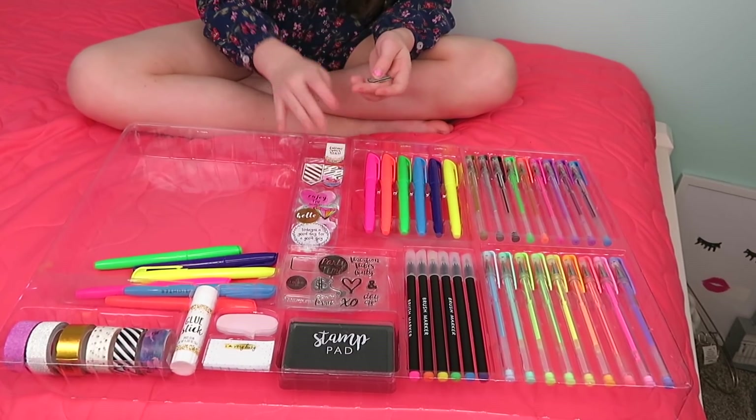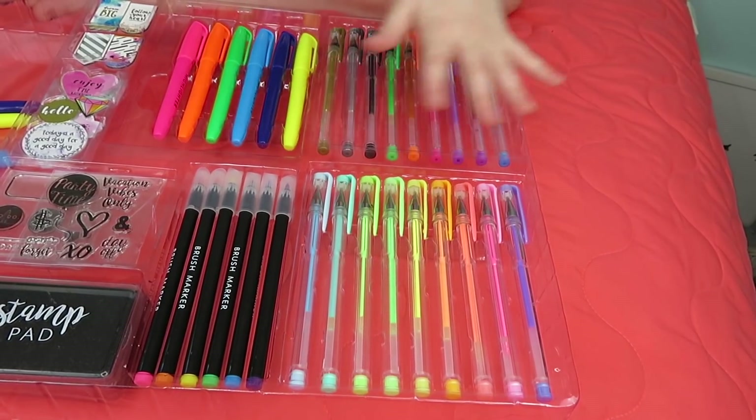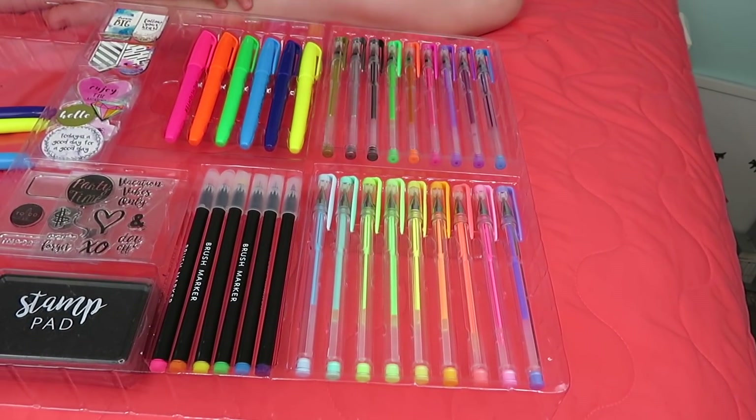I'm going to put these back in here so I know where they are. It comes with all of these colored pens — these are brush markers, and then all of these are gel pens.